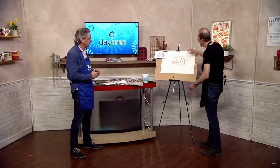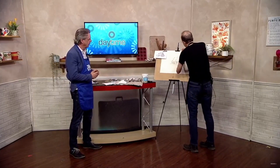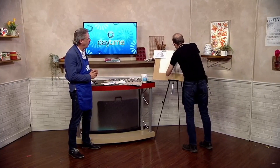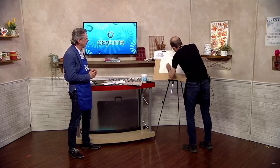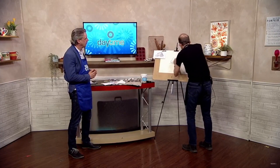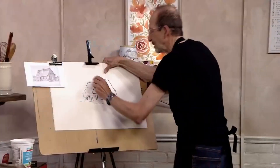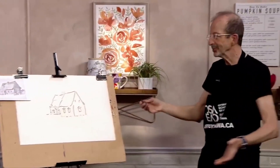So now we've got something in ink, I can actually just rub out all those pencil marks. Sometimes people like to leave them in, but I can just rub them all out. So now I've got purely an ink drawing, which I can put some watercolour into.